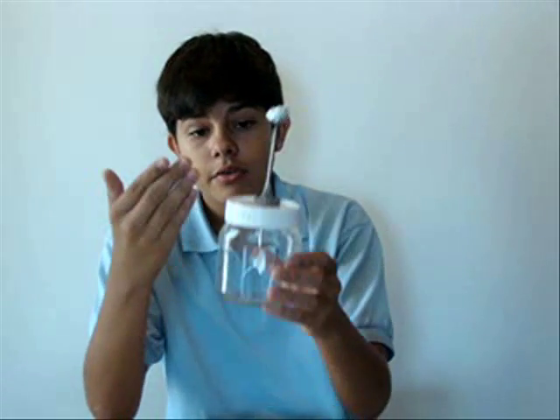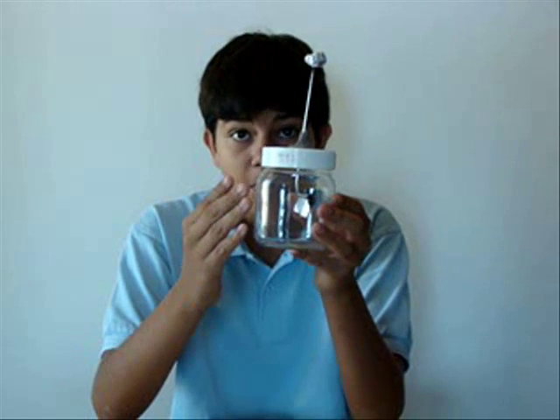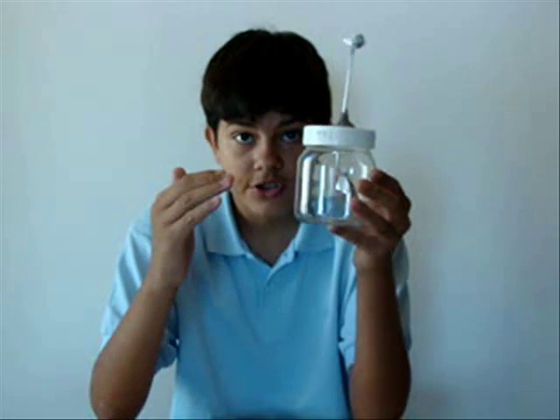Normally the metal strips in the electroscope should repel each other because the electrons in the balloon — that the balloon has acquired from the hair — travel through the wire to the aluminium foil strips, which both become negative and repel each other.